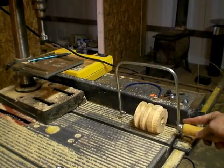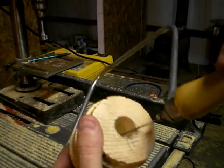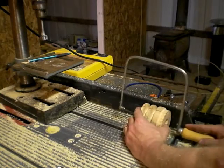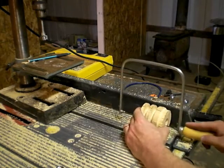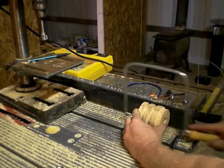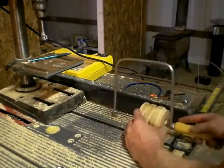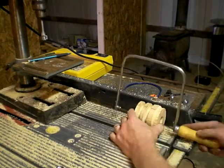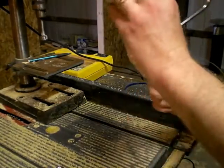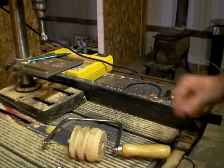I've drawn a couple of lines on here for the key, and now I'm going to put a cut as straight as I can down the inside of this with my little saw. That will probably do. Now it's time to get the saw out of here and chisel that out.